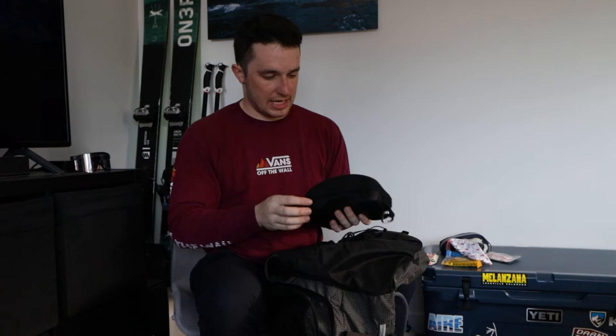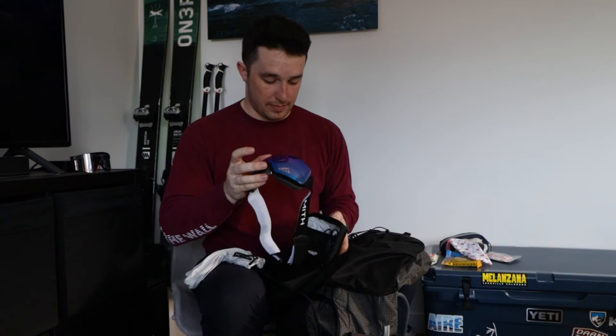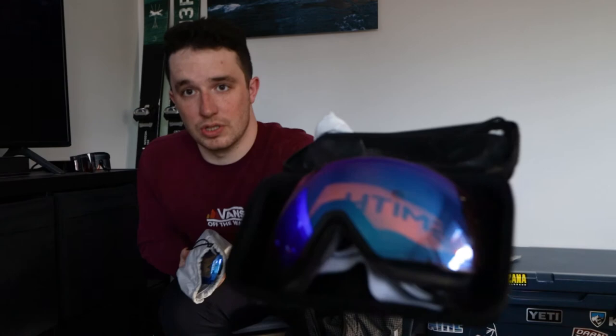My goggles — I have the Smith IO Mags. They are an awesome goggle and honestly the best purchase I've ever made for backcountry skiing, or skiing in general. Being able to see when you're going downhill is really important. I usually only take two lenses with me, but I have three because one is super scratched.